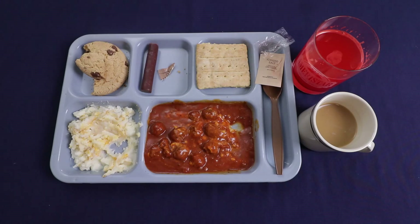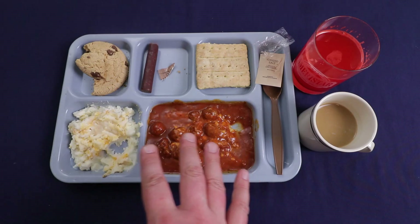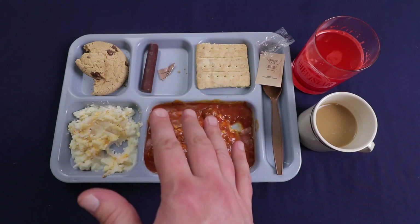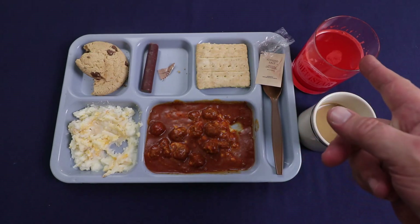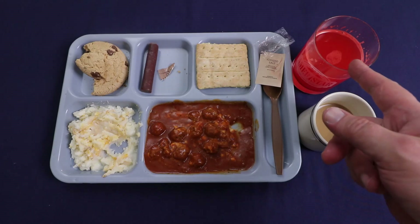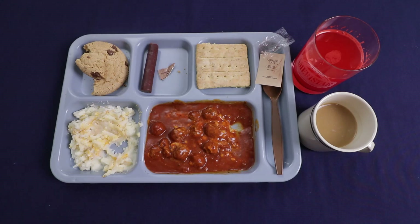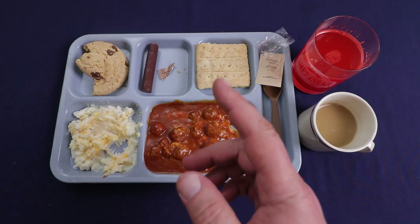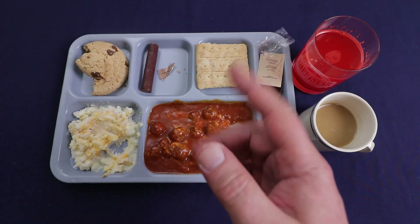Anyway, that's going to do it for this menu. I think everything is really good — meatballs, mashed potatoes, breadsticks — everything's great. This fruit punch on the other hand: if I ever get another fruit punch in a USMRE, I'm just going to toss it aside. I'm not going to drink that crap again. I'd rather just drink the coffee. But anyway, I hope you enjoyed the review. If you did, hit that like button, share with your friends, subscribe, and I'll see you next time.